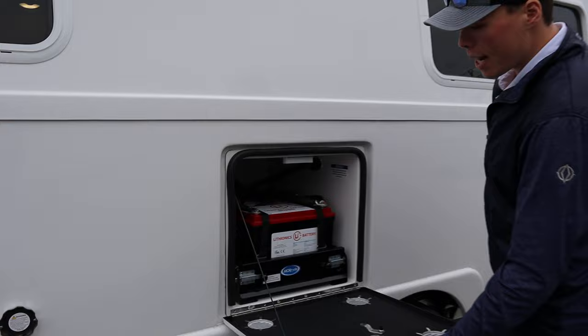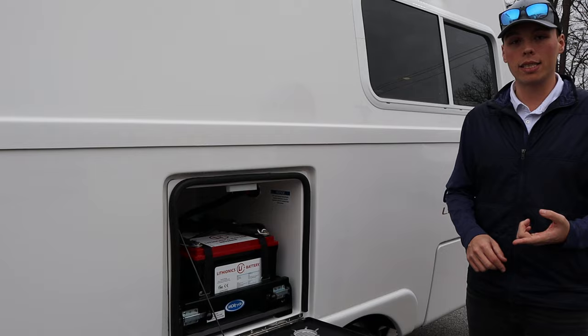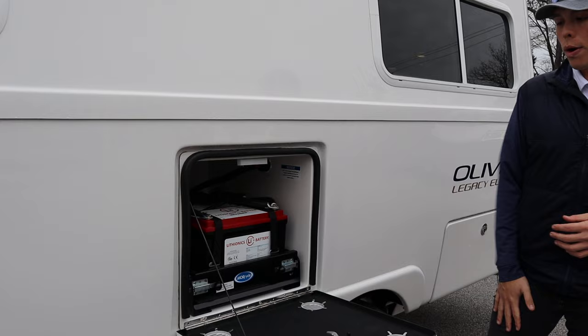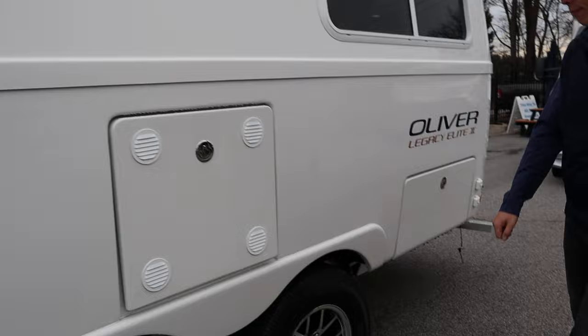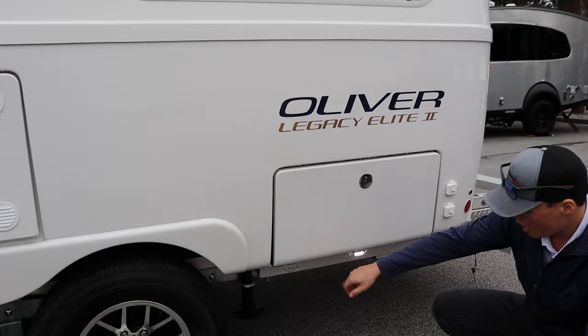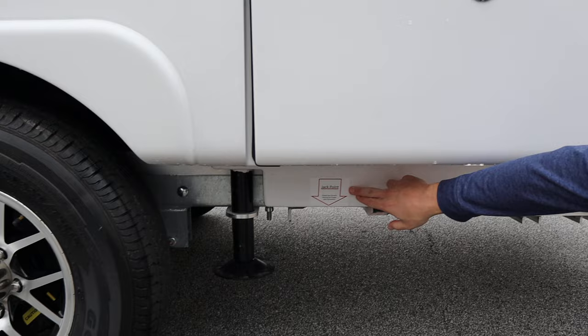Here is the access compartment where you'll find all of your batteries. This unit has lithium batteries already optioned in it. You can also go with the full lithium package for a more off-grid style camping setup, or just get lithiums without the full package. The battery compartment is vented all around. The stabilizers on this coach are a heavy upgrade over standard stabilizers, and Oliver even puts a sticker showing you your jack points.